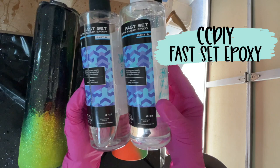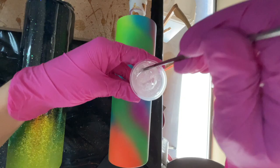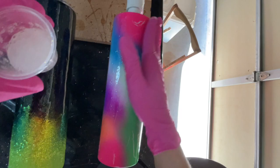I let this dry overnight and then I went in with my first coat of epoxy. I'm using about 25 milliliters of CCDIY's Fast Set, and I had to add some glitter, so I added a little bit of Bright from Peachy Yellow Glitters into the epoxy. This is a pretty thin layer — I'm using a 30 ounce skinny from HOG and only 25 milliliters of epoxy, so we're really not globbing it on. This is just to seal the paints in so we can go in and do our power wash.